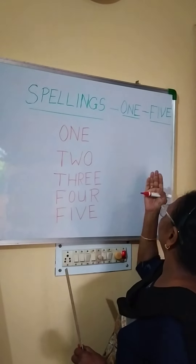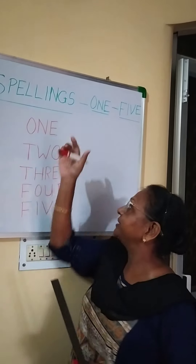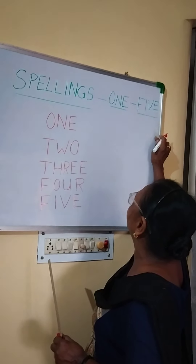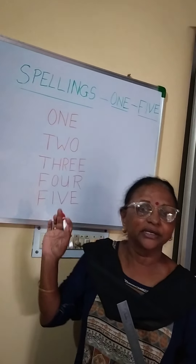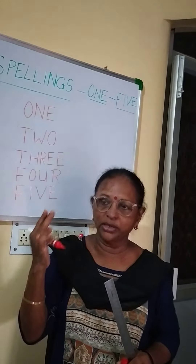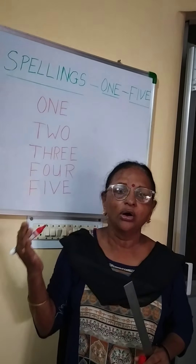One here and one here. Leave a gap of 1 or 2 lines, 1 or 2 squares. Leave 1 square, another square, then write O-N-E 1. Again leave 1 square, another square, and write T-W-O 2. Like that you will write 2 times — twice on 1 page.